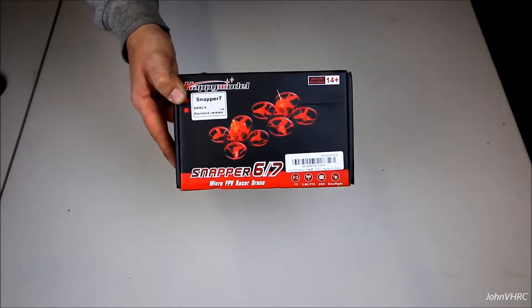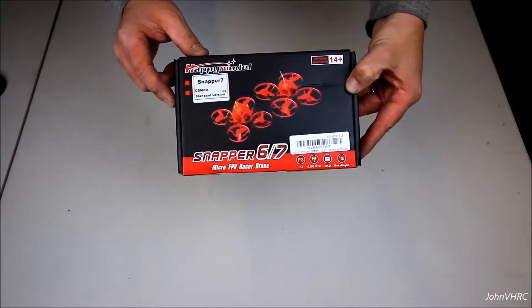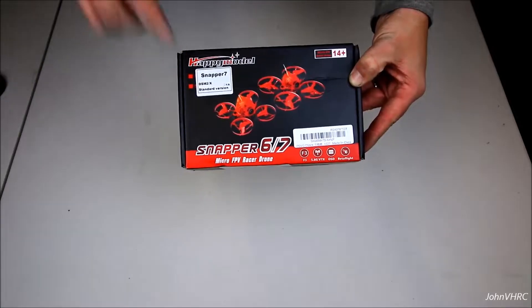Hey everybody, welcome back. Check it out. Here we have the Happy Model Snapper 7 — DSM-X, DSM-2, standard version.